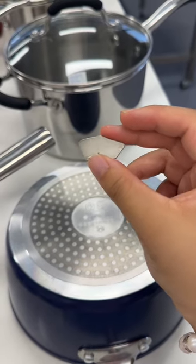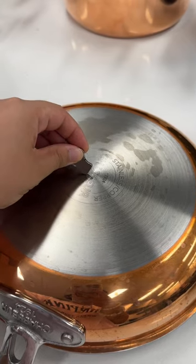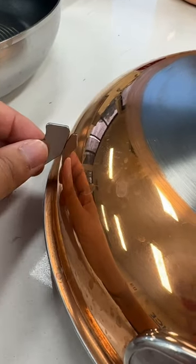Using a magnet just like this one, we place it around the sides and base of the pan, noting whether it sticks to the entire base and the sides of the base, or whether it sticks to the base only.